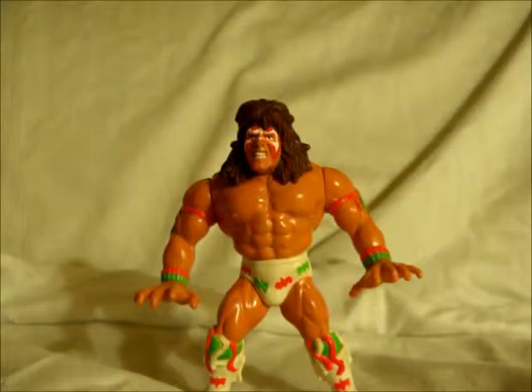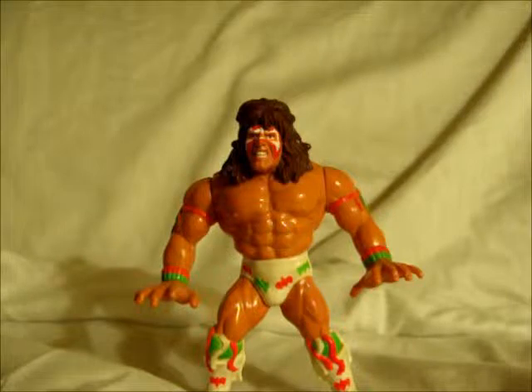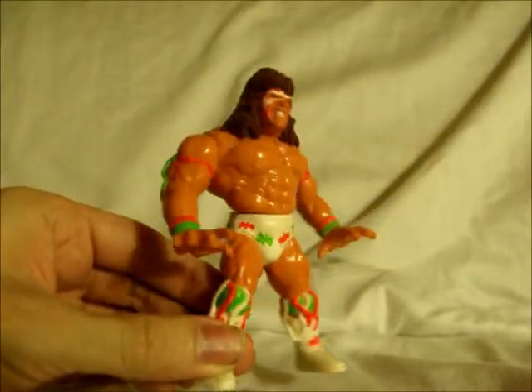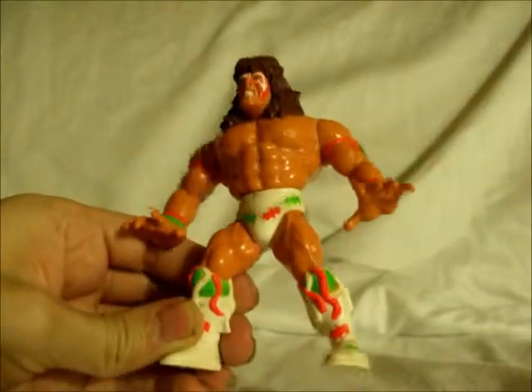Hello everybody, this is BGTFDMC1984 here again, and this is a retro toy review of the 1991 Hasbro Titan Sports Ultimate Warrior Body Slam figure. This is the Ultimate Warrior, and he is in his white, orange, and green paint scheme.